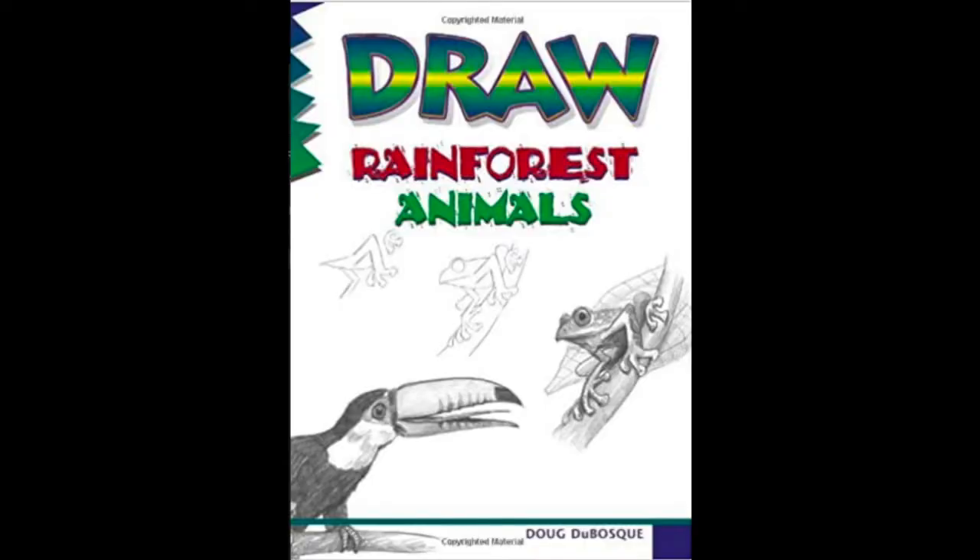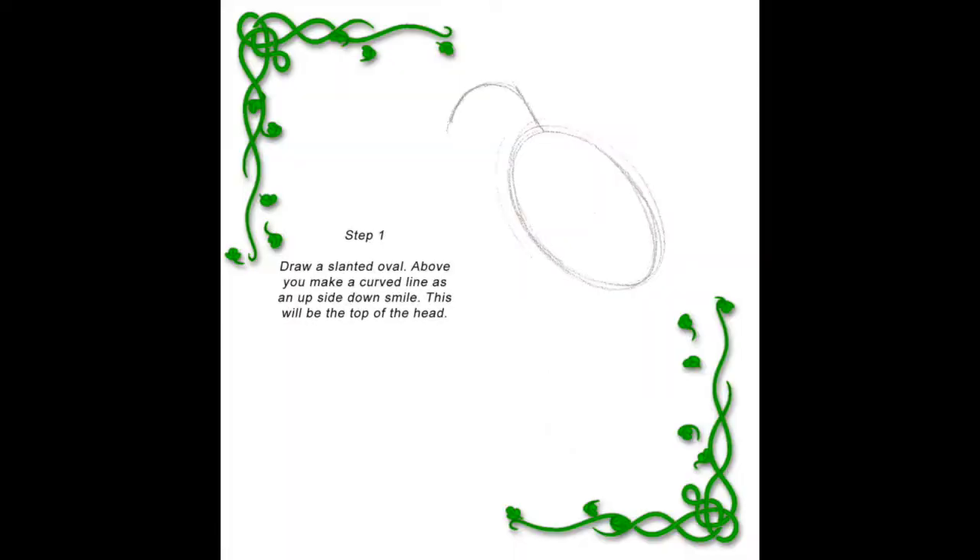In the art room we have the book 'Draw Rainforest Animals' and we'll be using that to draw our Hoatzin bird. It takes us through a step-by-step drawing process. At home, you can just follow along with the drawings that I'm posting here.